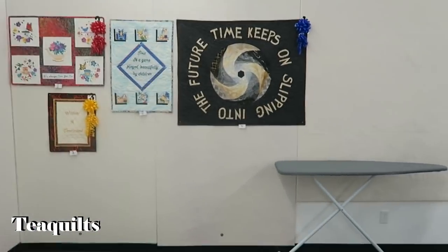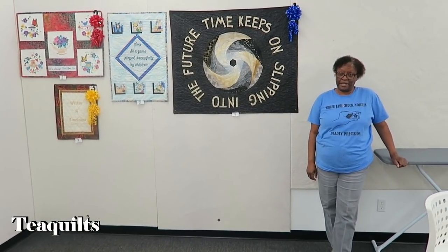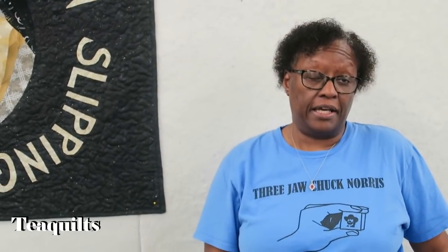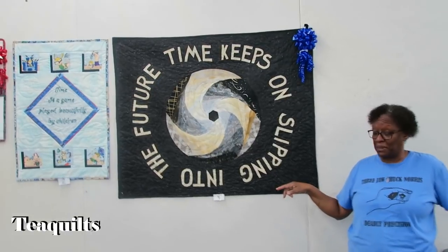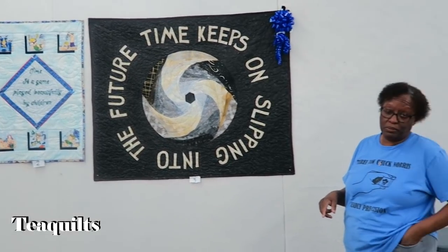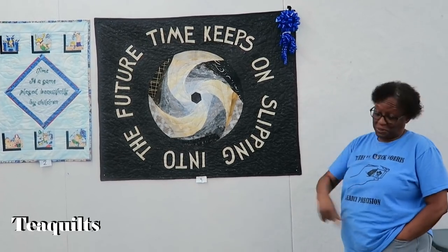So we also had a challenge quilt. The challenge was to do something around time — a saying that was related to time. Cynthia handed out a variety of different sayings to everybody; they chose them anonymously but didn't have to stick to it. They had to make a quilt that represented their phrase and make sure the phrase was on the front of the quilt. This was Cynthia's, and hers says 'Time keeps on slipping into the future,' which was a song. This was her representation of that, and it won first place.